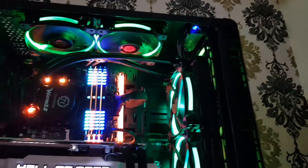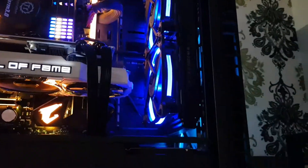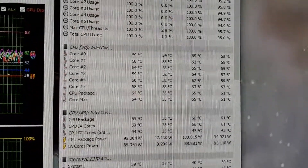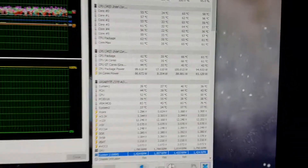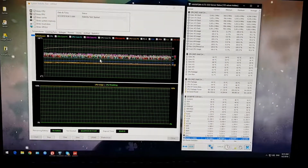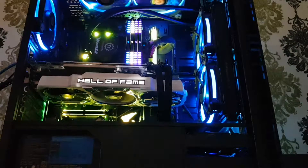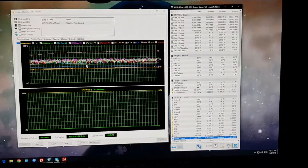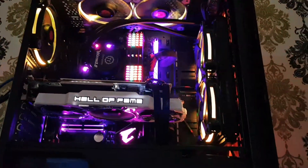I'm pretty impressed with the results comparing the 120 millimeter all-in-one to the 240 — there's a very big difference. At 40 minutes the temperatures are still holding at 65 degrees while stress testing at 5 gigahertz. And I'm not using any air conditioning whatsoever — this is just in the living room. If I were using AC it might drop to around 50 degrees. Pretty impressed — 240 millimeter, 5 gigahertz overclock at 65 degrees load.